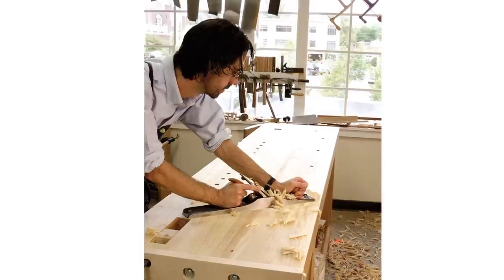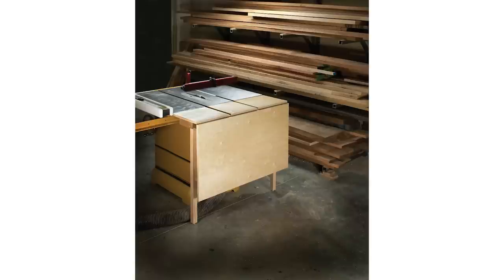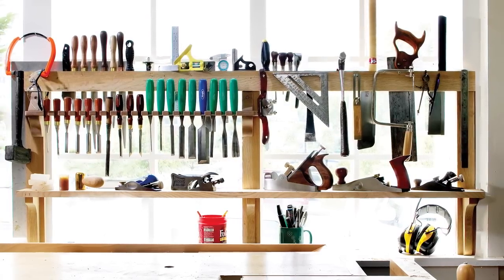bench a flatter and better place to work. In addition, you're going to find shop accessories for your machines. These accessories will make your machines safer and easier to use. And don't forget tool storage — things that put all your